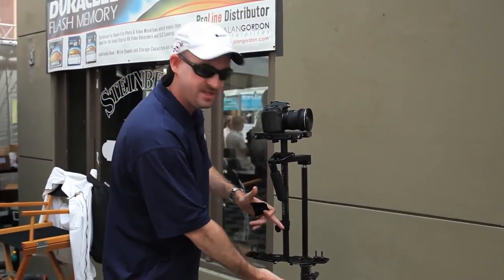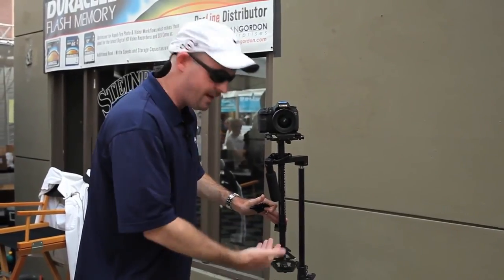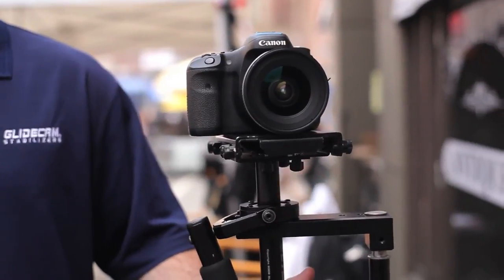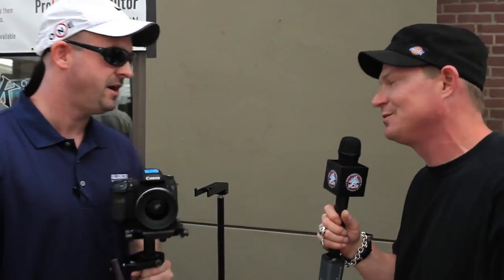So if we can't telescope this out anymore to increase that drop, we add more weight. Simply pick the HD2000 up off the docking bracket and verify that it's level. As you can see, it's pretty well balanced. Now it's time to shoot. That's how you balance a Glidecam HD2000, from Tommy Howey from Glidecam. Thanks a lot, Tommy — really appreciate it.